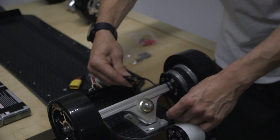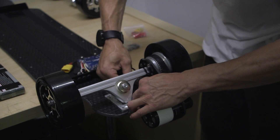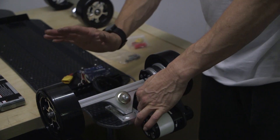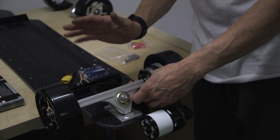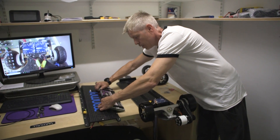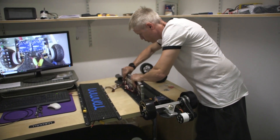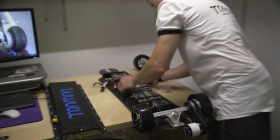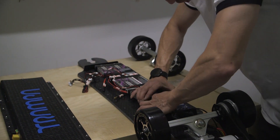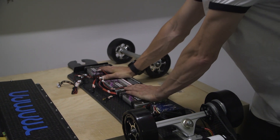Now connect the cables to your motor — it doesn't matter which colour you go to at this time, just plug them in. Once this is done, don't bother zip tying it just yet. This is now ready to install the batteries. On your batteries, install the provided Velcro — we leave it in the box for you — then put the batteries into position on your board end to end, not too close. Make sure all your cables are running smoothly and watch out for the VESC supply cable.